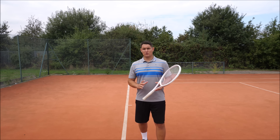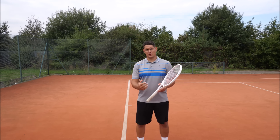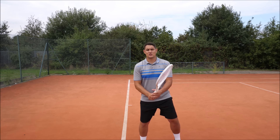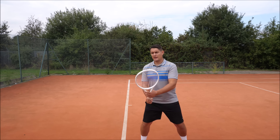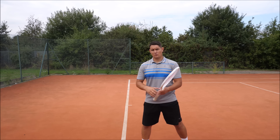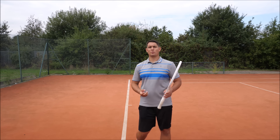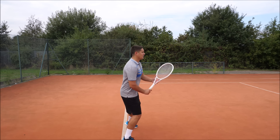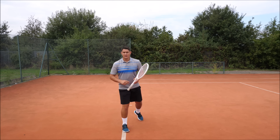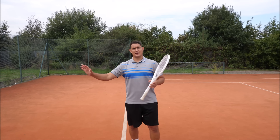The next step of the lesson was working on that early unit turn and early preparation using a resistance band. In this exercise, all his focus is going from the ready position and getting that quick initial shoulder turn with a little hip rotation. When he adds the racket, he's getting it back and to the side of his body as quickly as possible. The quicker you do this, the more time you'll have to set up into the power position and hit a good shot.